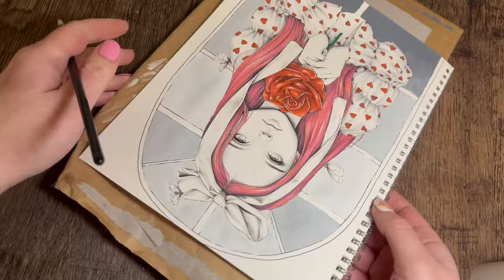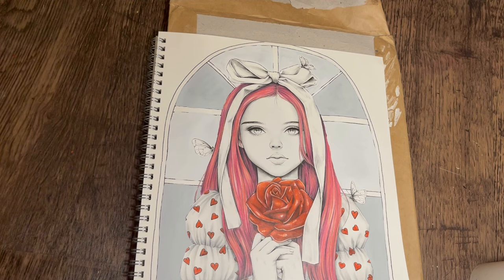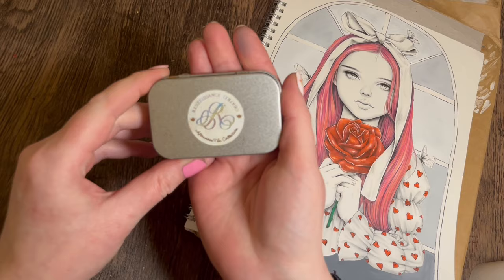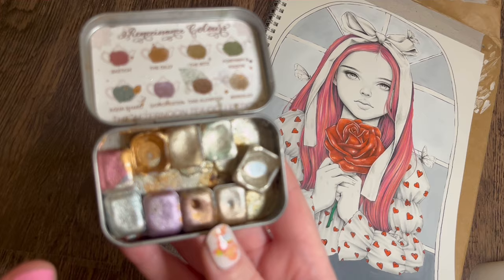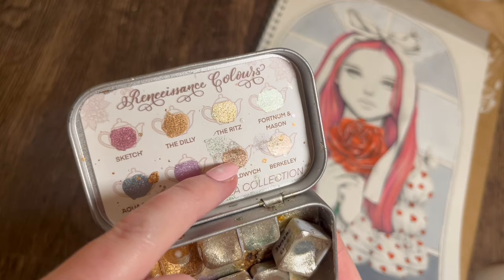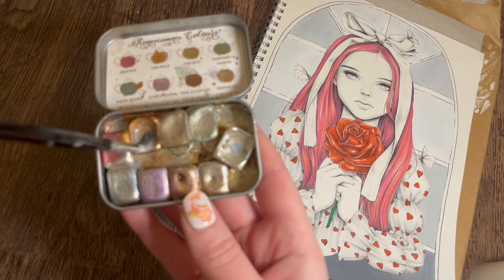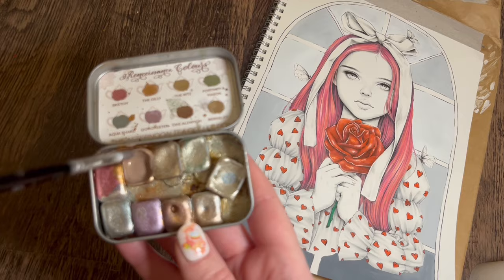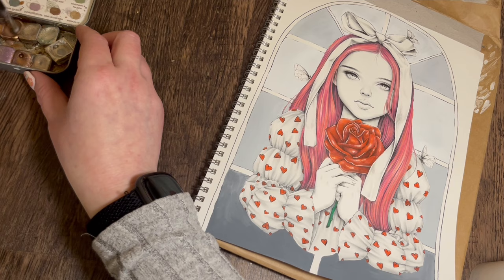If you're not already subscribed then hit that bell. I'm going to do the framework now - not in gouache, I'm going to do that in my metallic paint. I'm using the Renaissance colours, thinking either one of the dilly or Ritz bronze type colours, or even the liquid chrome. I think I'll go for a gold type shade, like a bronze window. Let me let the paint sit and get a thinner brush.